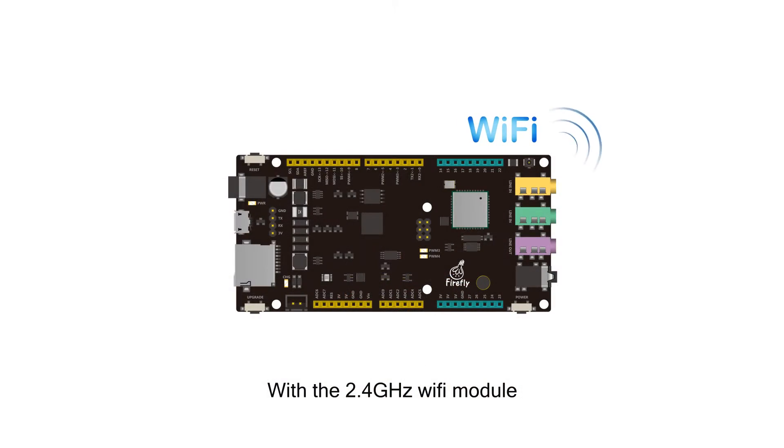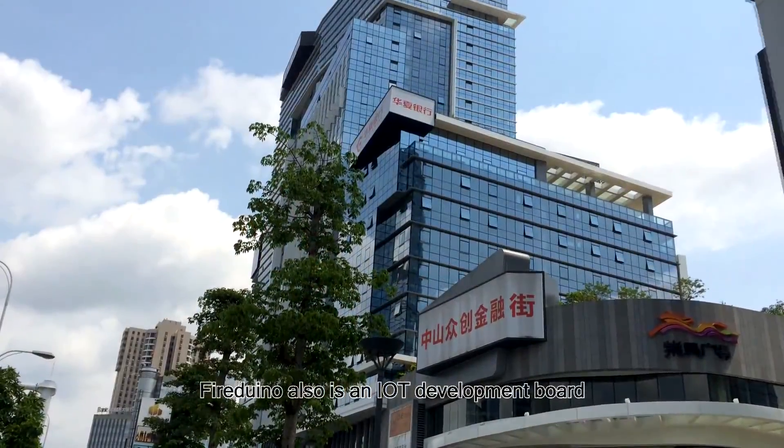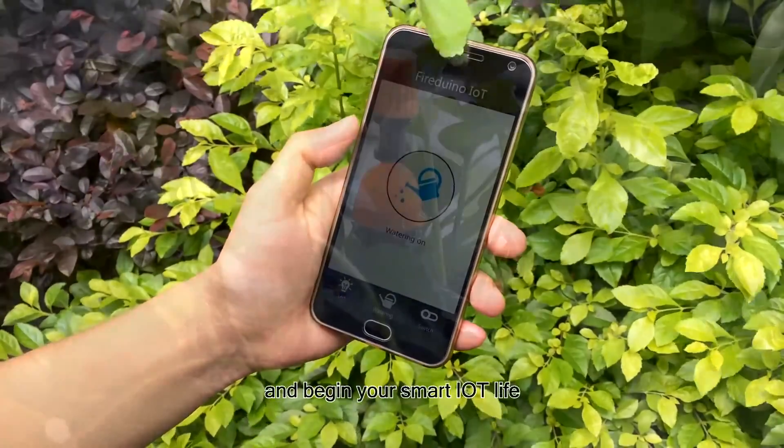With the 2.4 GHz Wi-Fi module, FireDialo is also an IoT development board. You can easily access the internet, control your hardware from anywhere, and begin your smart IoT life.